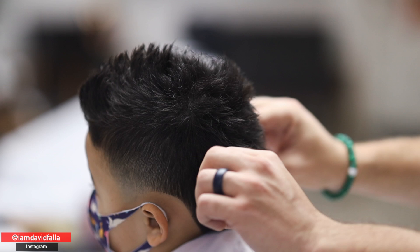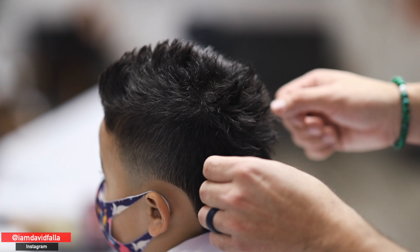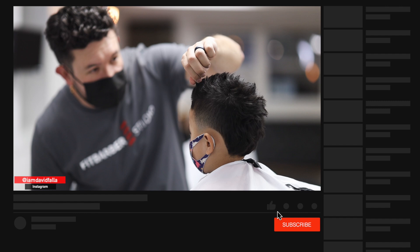I added a little bit of product — for this type of hair, something like a clay or paste with not a lot of shine works great. All I do is separate the hair a little bit. In this case the hair was a little short so I didn't texture it, but once it gets longer I'll add some texture to the tips. The hair is very fine since the client is still young, so I wouldn't texture it too much — but it has a nice look.